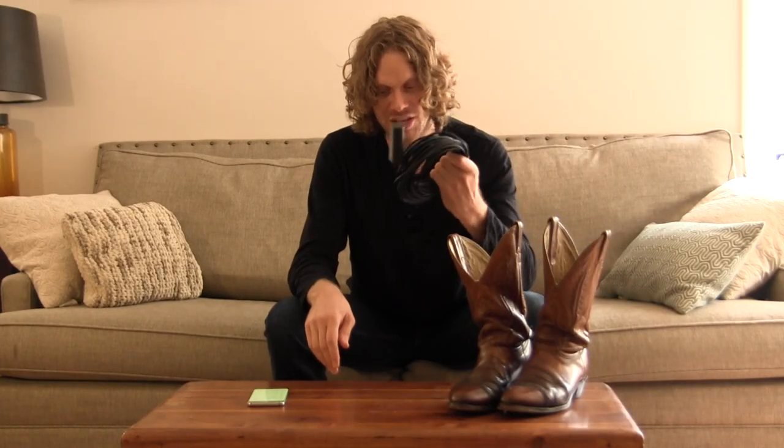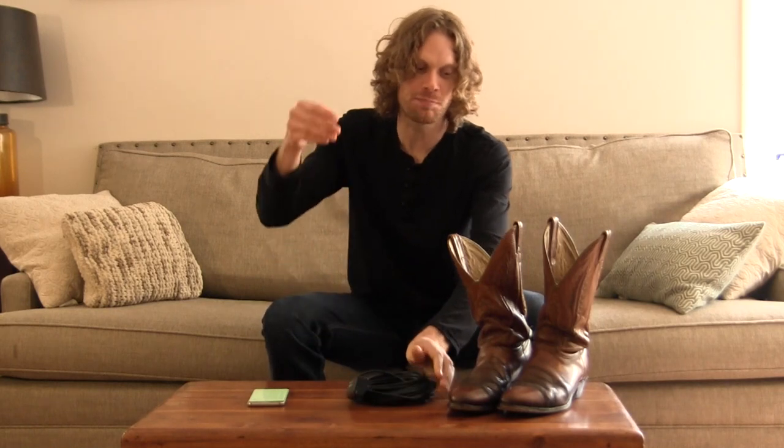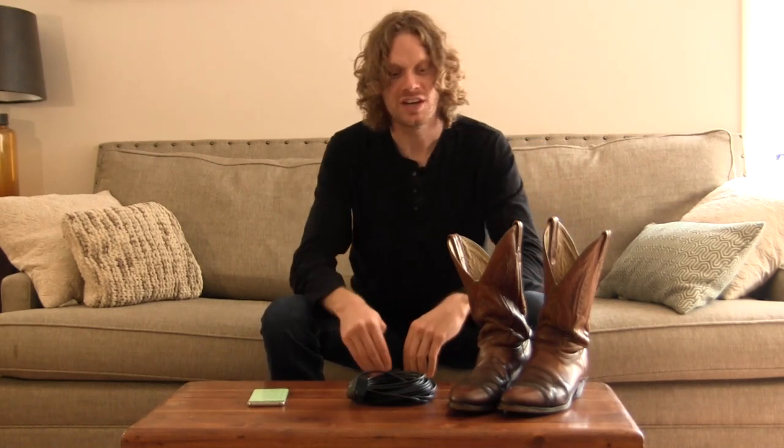Hey everybody, my name is Jeremiah Craig and I got a little bit of a weird episode today. I got an endoscope on Amazon for pretty cheap and I'm going to put it down into my boot to show you how worn in my boots are and to get across the point that no one is going to mess up my perfectly fitted boot by putting their own foot into it.